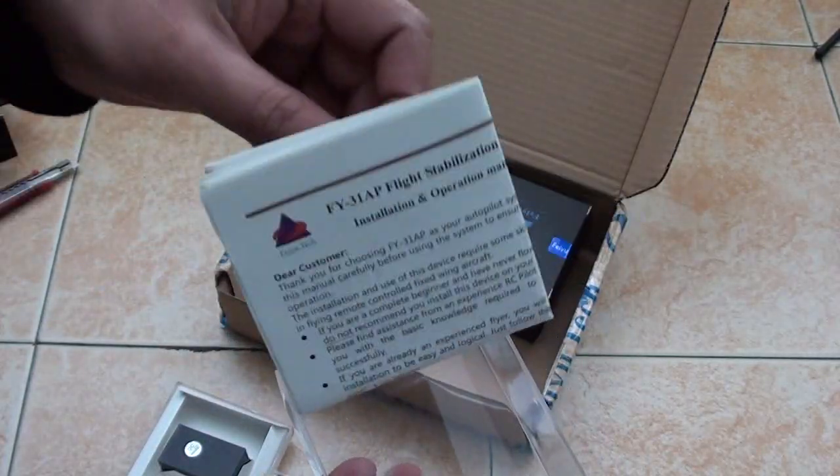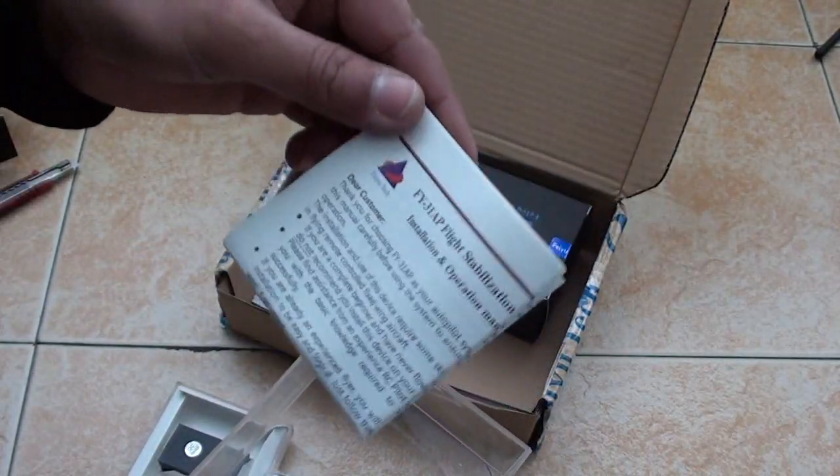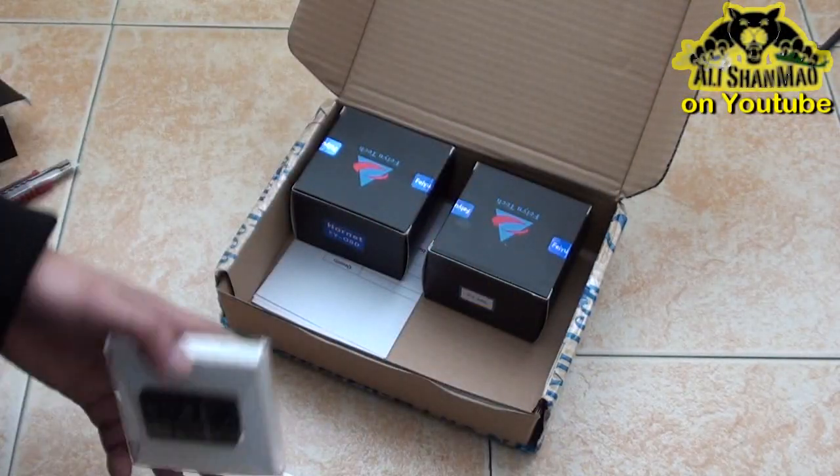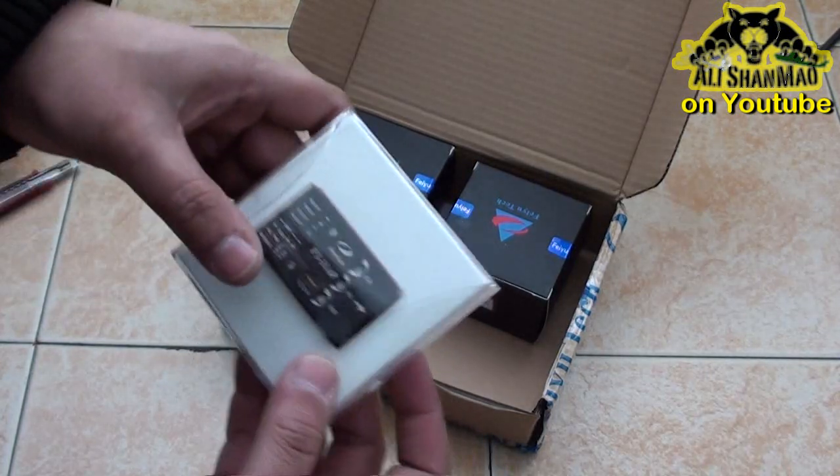Finally we have the user manual — in English, yes, easy to understand. So this is the FY31AP.